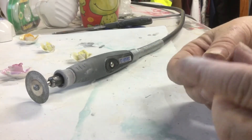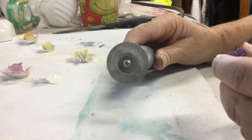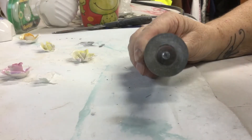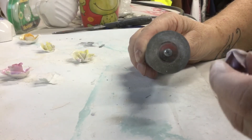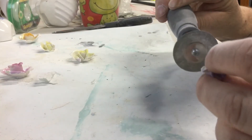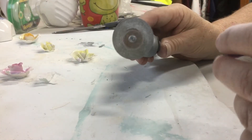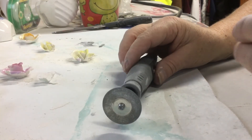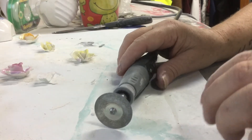If you've got a Dremel and you've got a diamond blade, you've got a grinder as well. I hope this helps people who don't want to be buying all the bits and pieces. I'm pretty excited about it because it means you can grind in really tight spots which you wouldn't normally be able to use with your grinder — it gets really tricky and hard to get into some of those areas.